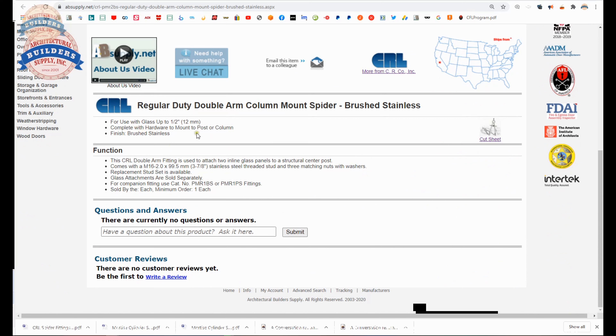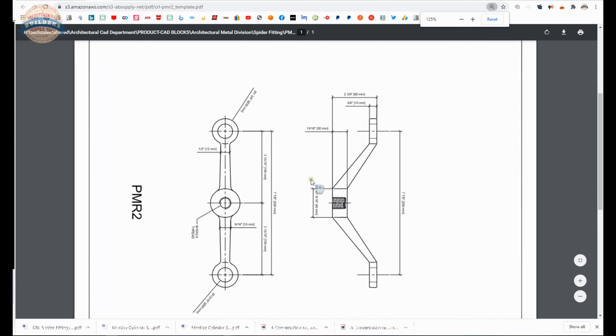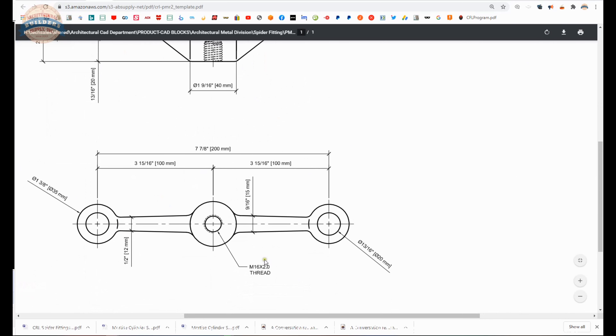For use with glass up to 1/2 inch, complete with hardware to mount to post or column in a brushed stainless finish. Double arm fitting is used to attach two inline glass panels to a structural center post. It comes with an M16 — so not 5/8, M16 — 3 and 7/8 inch length bolt. Attachments are sold separately. For companion fittings, use catalog number PMR1BS. Sold as each. There is a cut sheet here that will give you the dimensional properties. 7 and 7/8 inch centerline, M16 by 2 thread — that's the diameter and then the pitch.